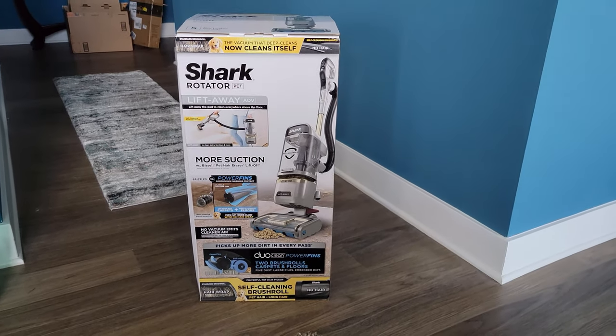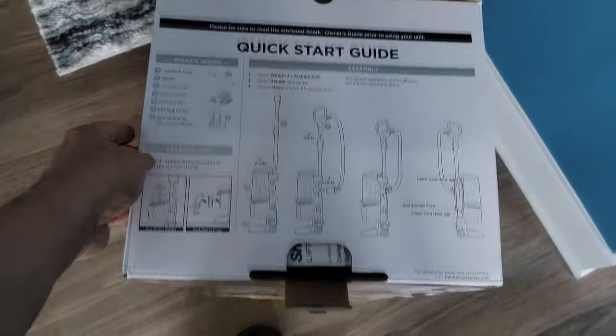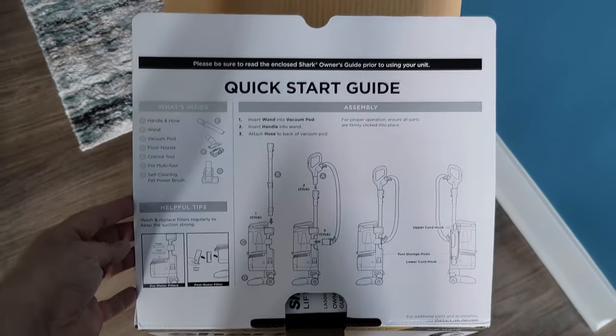Let's take a look at the Shark Rotator Liftaway Duo Clean Power Fins. It's just a really cool name with a lot of really cool features.